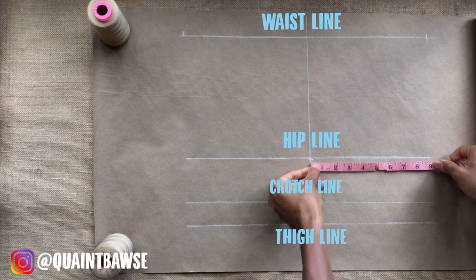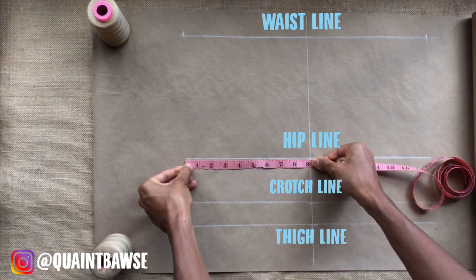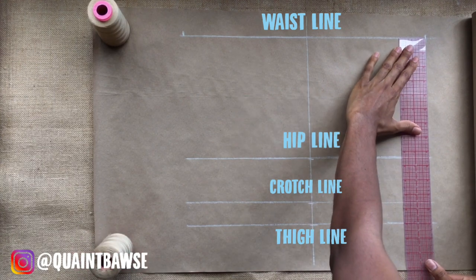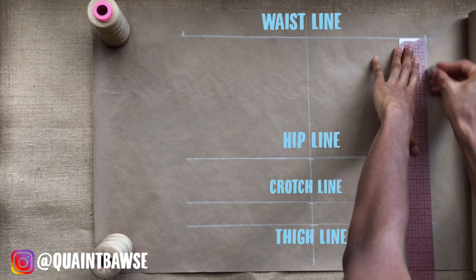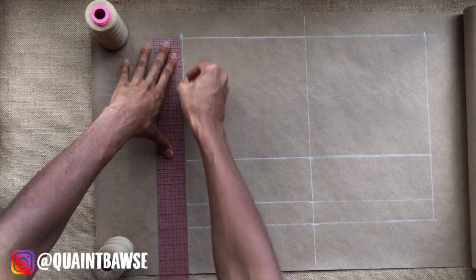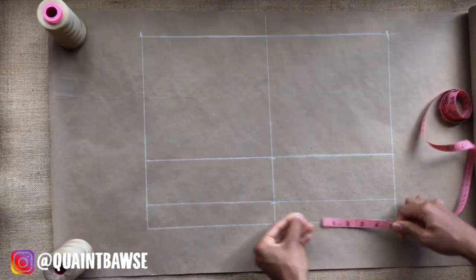What we're doing right now is making sure that everything is 9 inches on all sides — it needs to be even — and then we can go ahead and connect the waistline to the hip line, the crotch line, and the thigh line using two vertical lines on both sides.